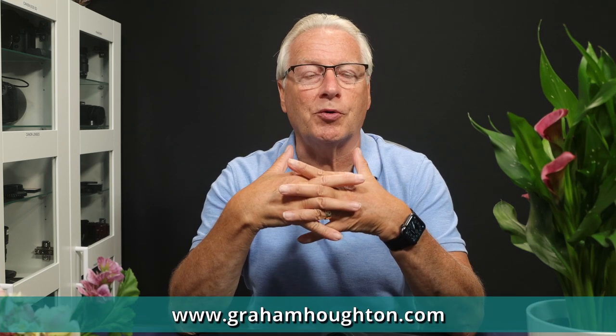Hello, I'm Graham Horton and welcome to today's video. In this video I'm going to show you a process called cross polarization.